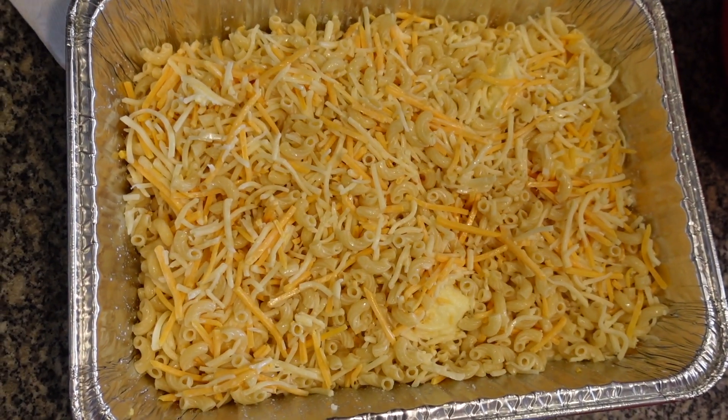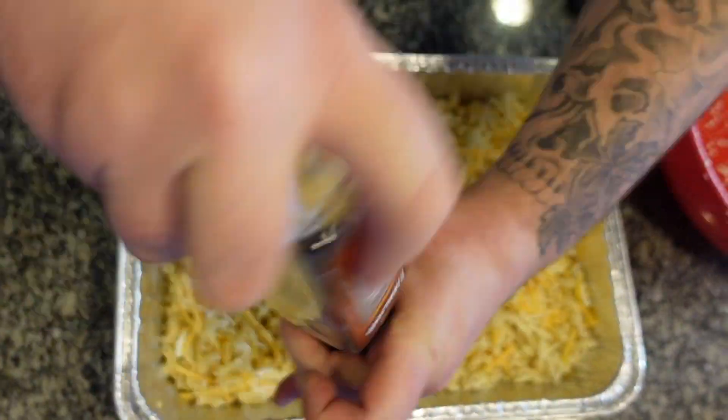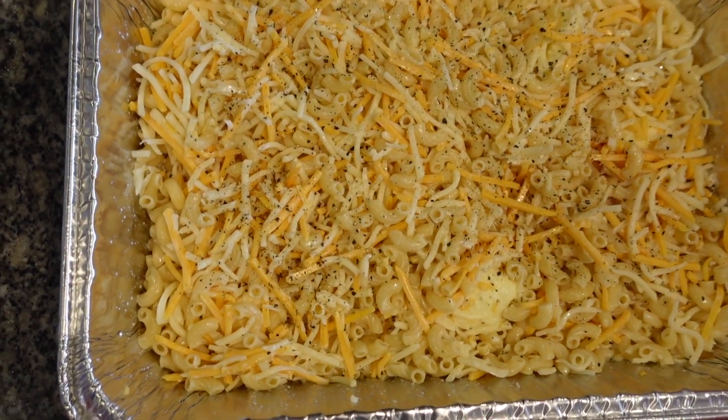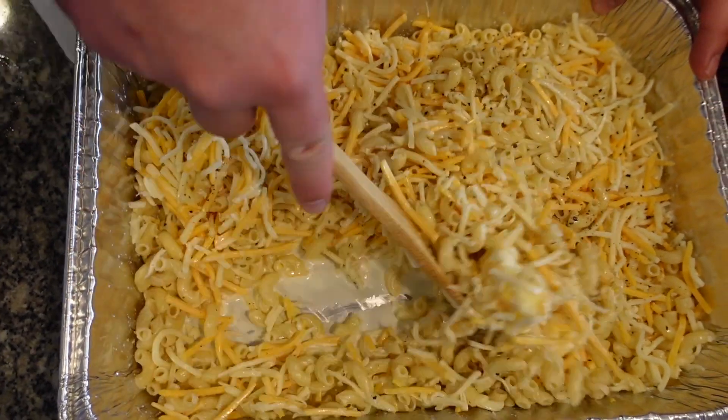See how easy that is? Next, I'm going to put a little pepper on top right now, then give it one more mix — mix the pepper around a little bit.